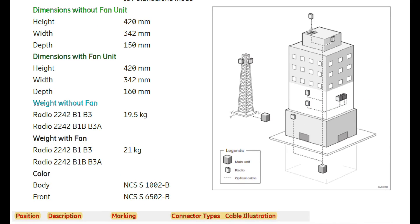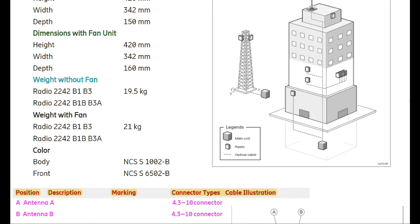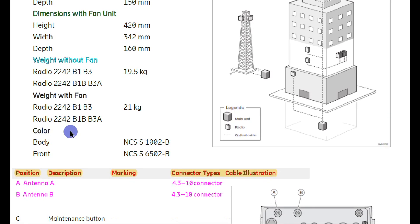The 2242 radio weighs 21 kg and can be installed on a tower, on a pole, or on a building. It can also be installed indoors. When using a feeder with the antenna installed on top, the antenna connects to the radio via feeder cable, and the 2242 radio is placed inside the shelter.